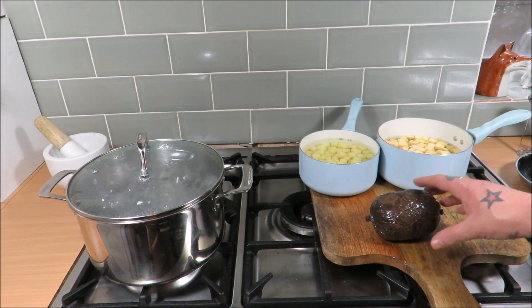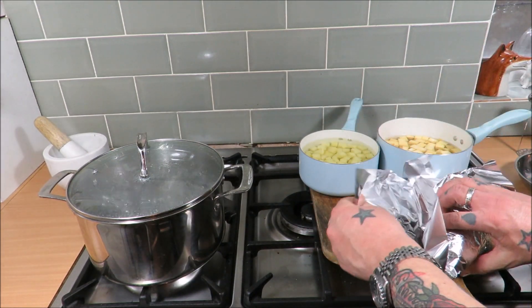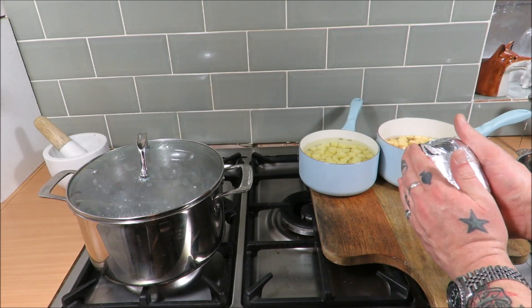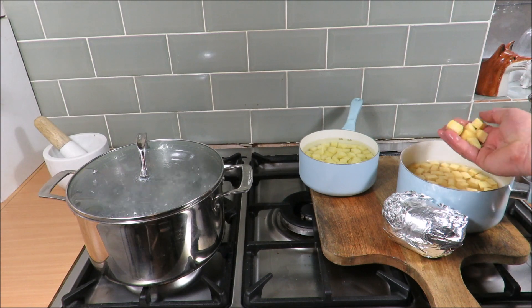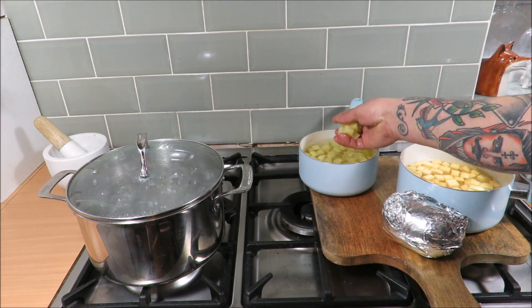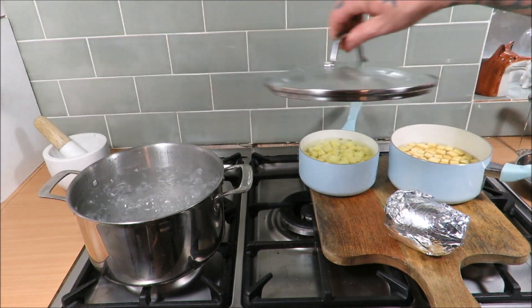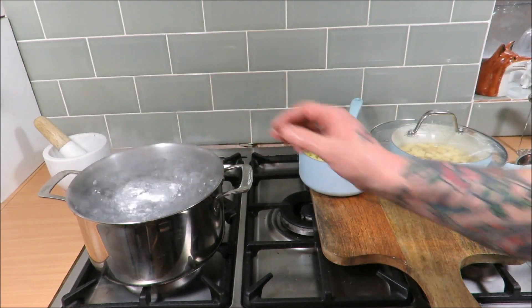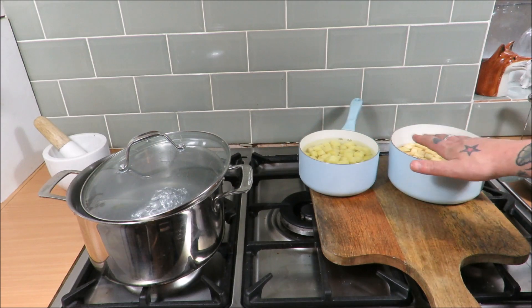Alas poor Yorick, I knew him well Horatio, a fellow of infinite jest. Okay then, so what have we got? Well as you've seen, we've got a haggis — this one weighs about a pound. What I want to do is wrap this in foil. Now you can do these in the microwave, very simple, but I like to do it the traditional way and boil it. I've got my neeps, my swede or yellow turnips — you can see the size of the cubes — and then my potatoes. You always boil these separate. My haggis wrapped in foil goes into the boiling water.